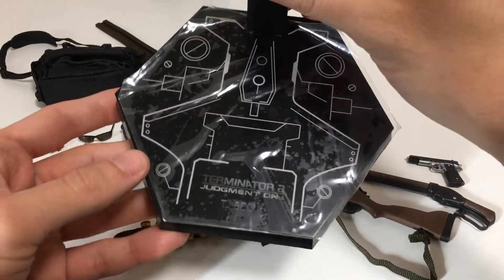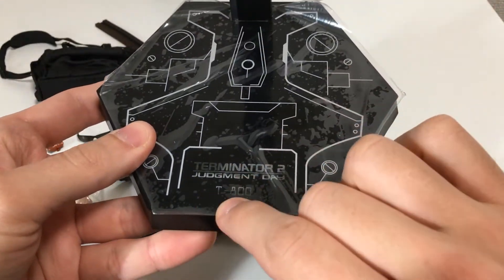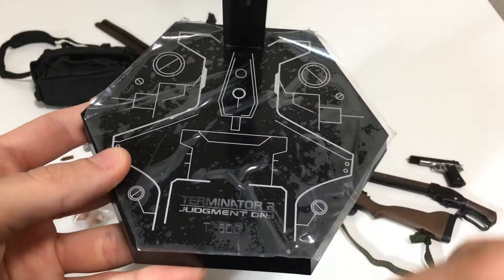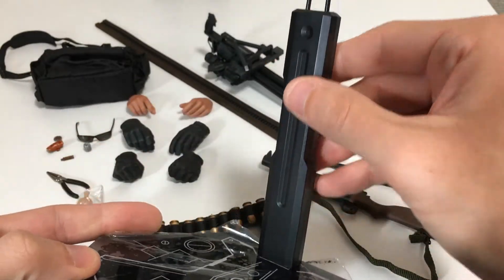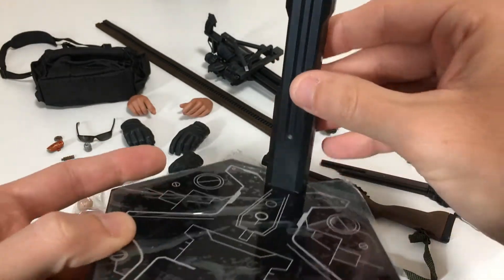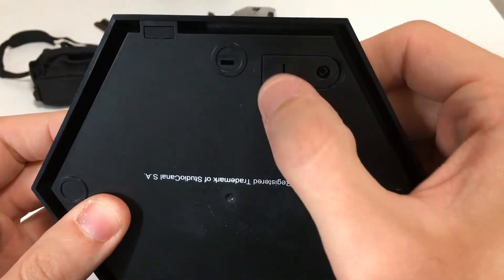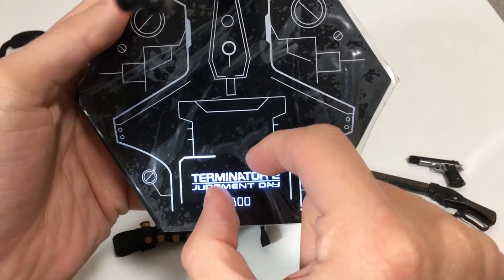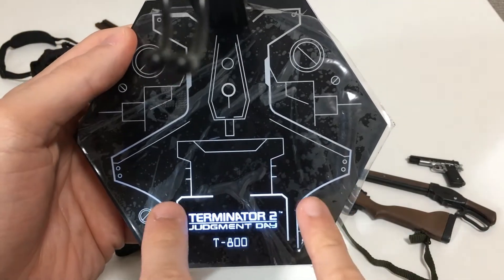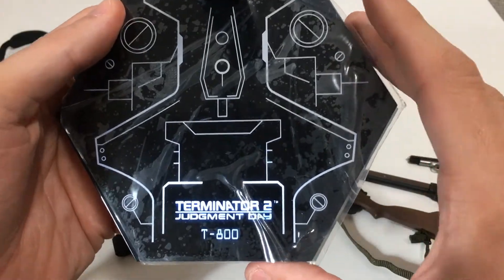Let's start with the figure stand. I still have the protective plastic cover on it, but it does say Terminator 2 T800 with a Cyberdyne design. It's flat, glossy plastic and is a crotch-grabber style stand — a really good one, very smooth and works very well. One great thing is it actually lights up on the bottom, with a switch on the side. When you hit it on, it's nice and bright, focused mainly on the name on the stand.